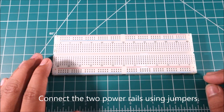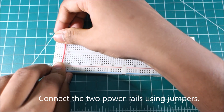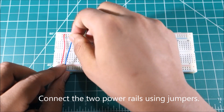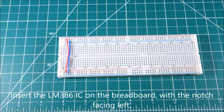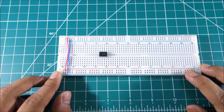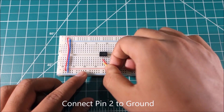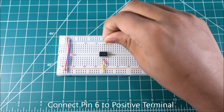First connect the two power rails using jumper wires. Insert the LM386 IC chip in the middle of the breadboard. Make sure the notch is facing on the left. Connect pin 2 and 4 of the IC. Connect pin 2 to ground. Connect pin 6 to the positive terminal.